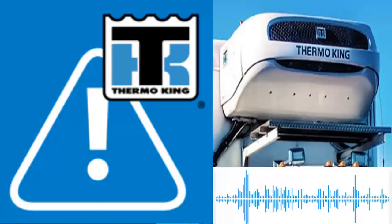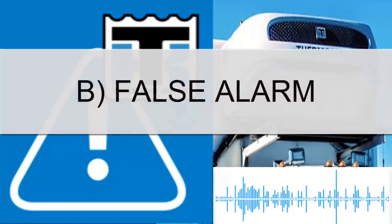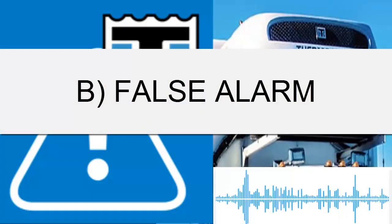5. Verify the correct speed of the evaporator fan and the appropriate airflow. 6. Verify if the sensors are receiving voltage from the controller.